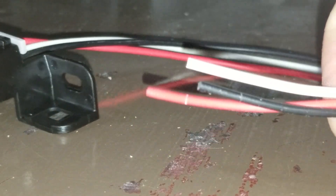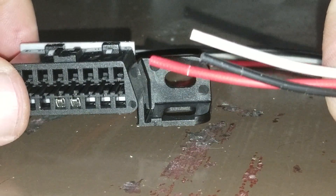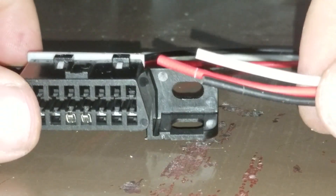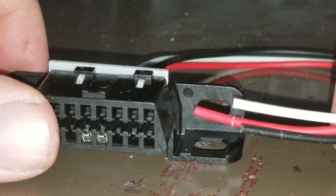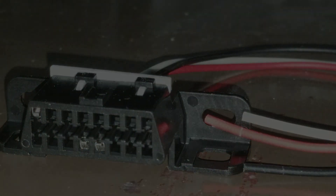That's it. Now you can wire this any way you like. I plan on putting this on a relay — I may make a separate video for that. But that's pretty much all there is to it.